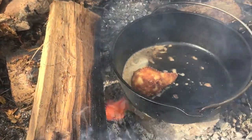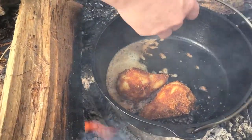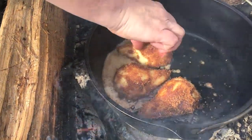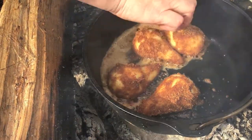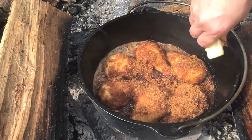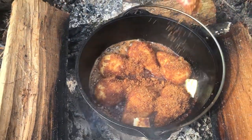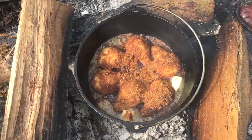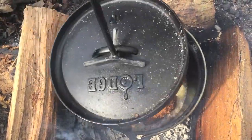Now we're going to put our pears in cut side down. Then we're going to add back that butter we set aside — and all that sugar, and a little splash of rum. Now we're going to cover it up and let it cook.